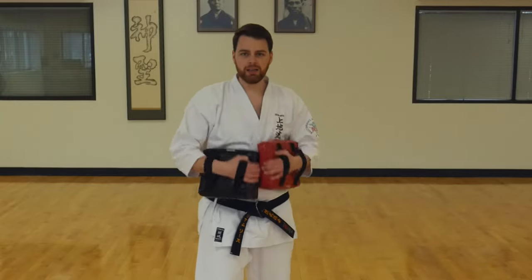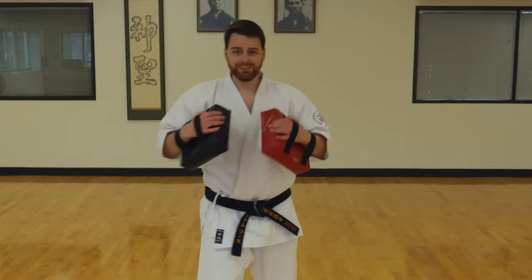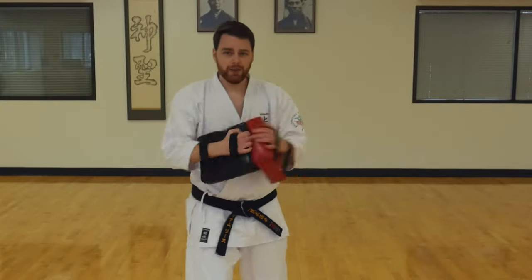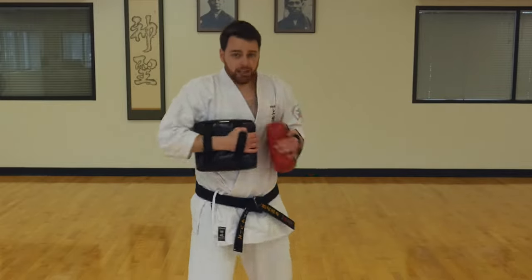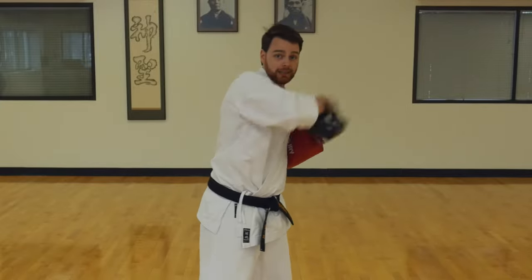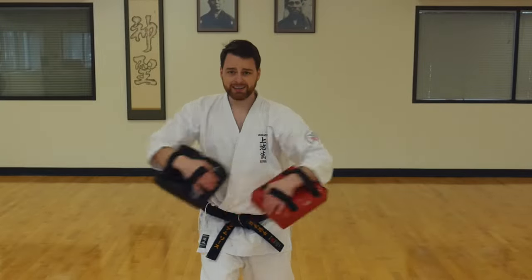Put your hands up. Ready? Red. Black. Kick. Nice job. Black. Black. Red. Black. Red. Kick. Good. Now I'm going to try to swing like this — if I do that, duck. If I swing low, I want you to jump. Ready? Red. Red. Duck. Duck. Jump. Kick. Good job.